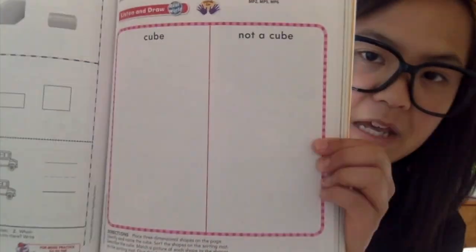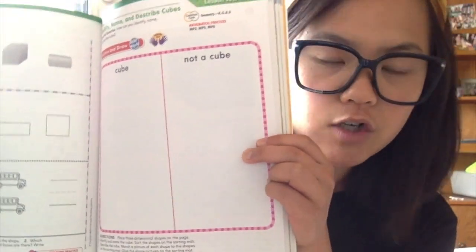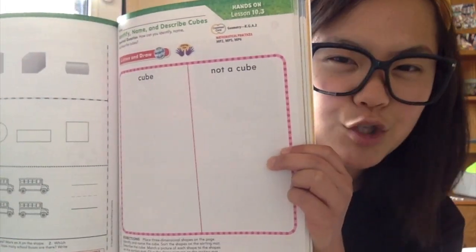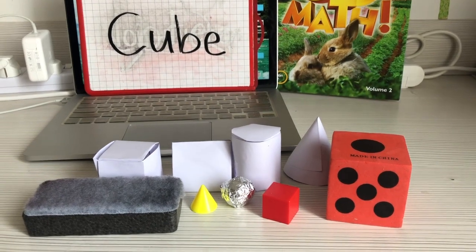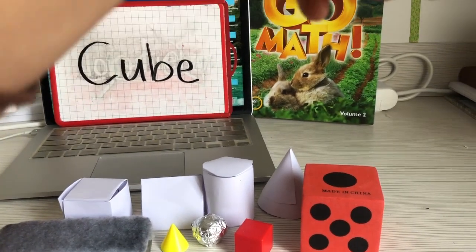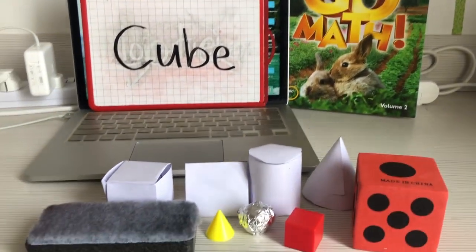So your task today — you'll be looking at a page that says 'cube' and 'not a cube.' You're going to look for some different shapes around the house, or shapes you and your parents make together, and sort them into cubes or not cubes. I'm going to show you.